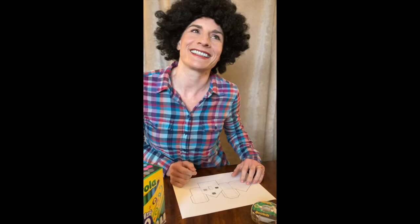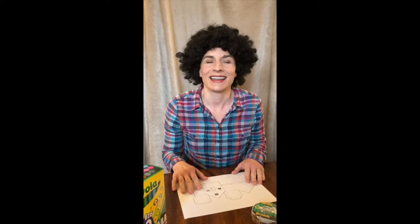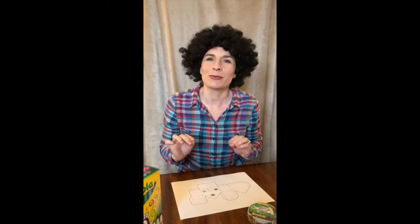Hi, welcome back. Certainly glad you could join us. Son of a gun, it's hard to believe that we're already at the 12th day of the 12 Days of Delight. I thought today we could do a little project that just has a lot of color in it, something that'll make you feel so good inside. I think you'll enjoy it.